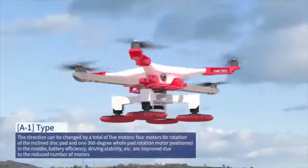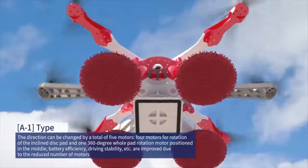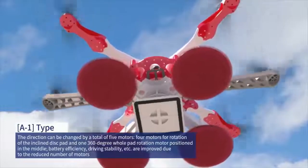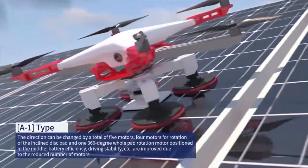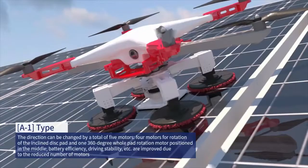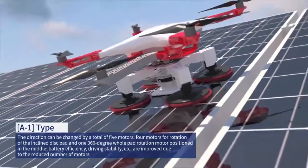A1 model. The direction can be changed by a total of five motors: four motors for rotation of the inclined disc pad, and one 360-degree whole pad rotation motor positioned in the middle. Battery efficiency, driving stability, etc. are improved due to the reduced number of motors.